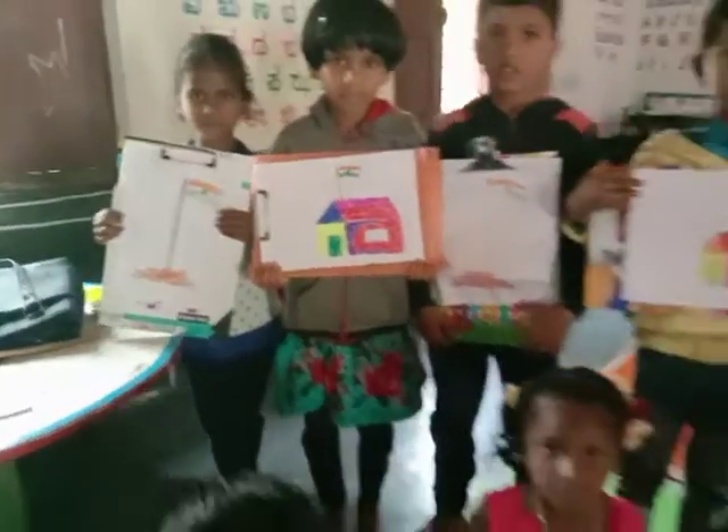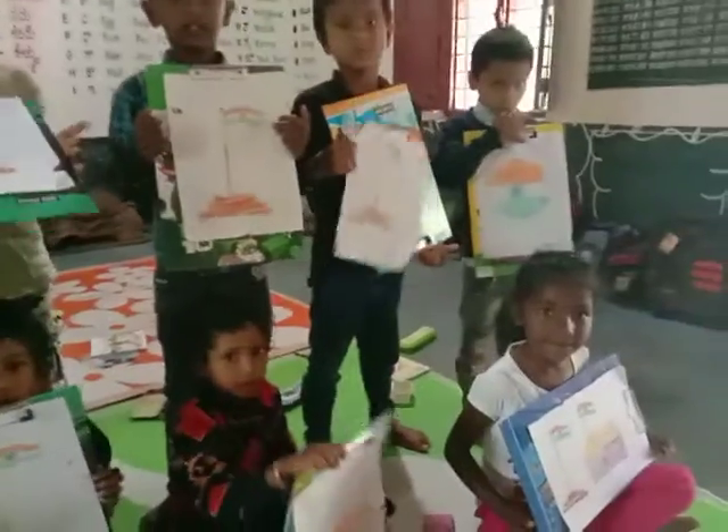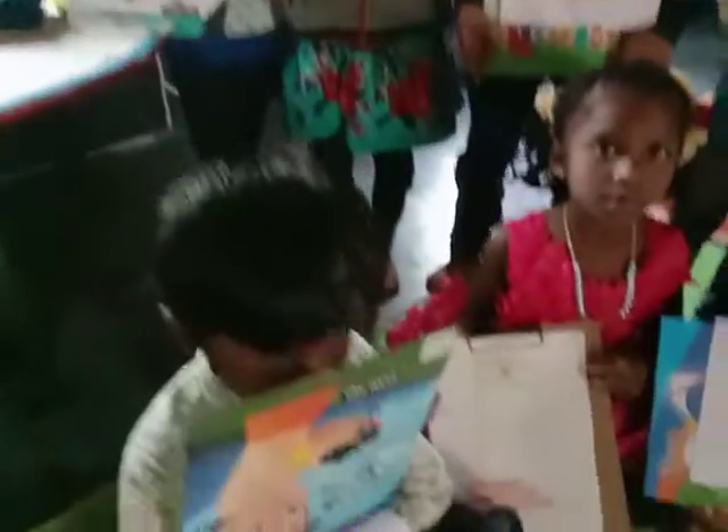In the middle of the flag? What is that? Middle of the flag? What is it in the middle of the flag? Flag. What is it in the middle of the flag? Chakra. Ashoka Chakra.